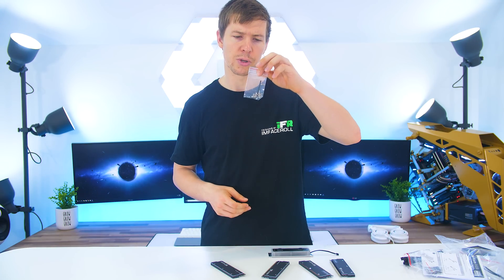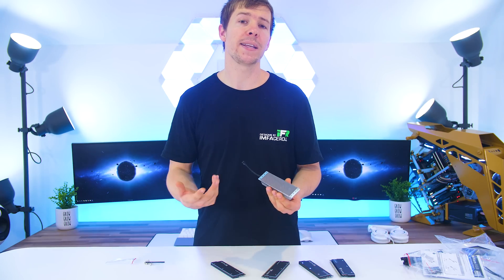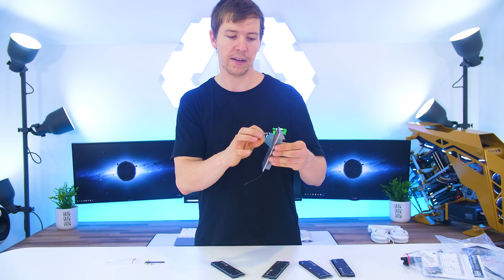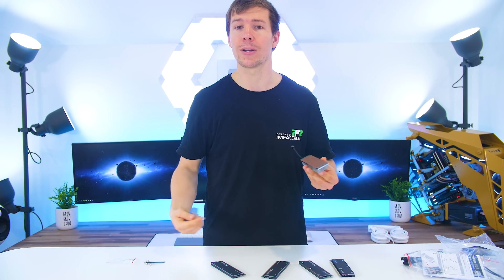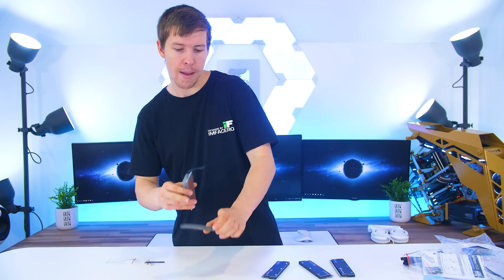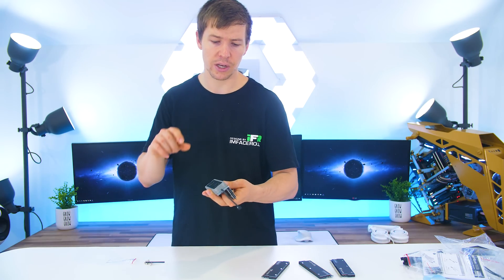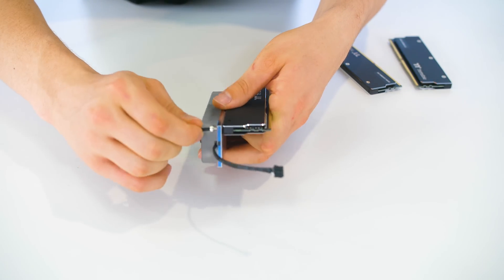Now let's go ahead and assemble it to see how it looks under some RGB lights. The kit includes some screws and an allen key for mounting the memory modules to the water block. Before mounting, make sure you peel back the protective film on the thermal pad, otherwise you won't get any thermal conductivity between the RAM and the block. Also make sure you place the RAM the correct way on the water block so it inserts into the motherboard correctly. Installation is pretty simple — just two screws on each side per module.